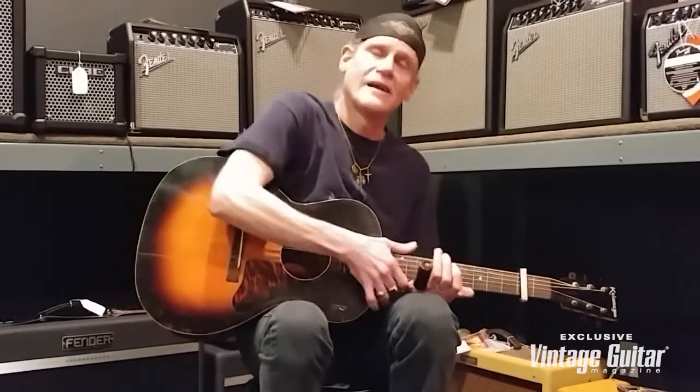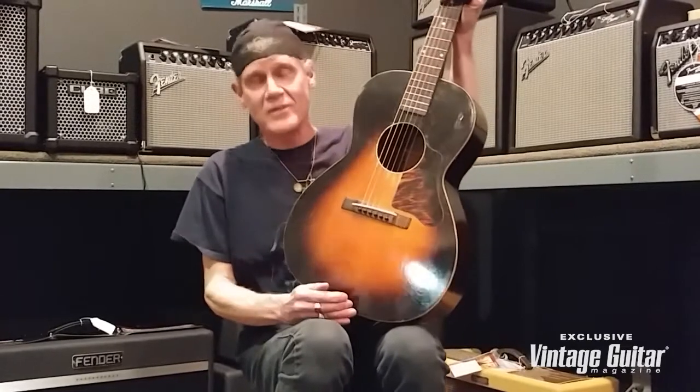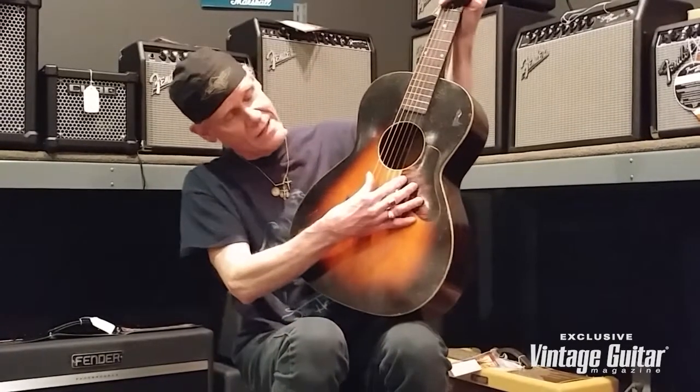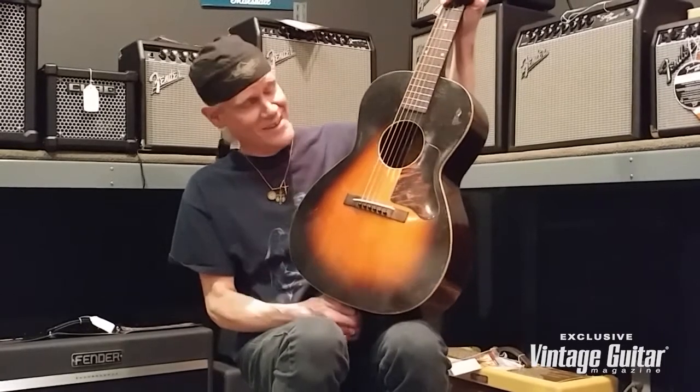We're here to celebrate the late great Robert Johnson's birthday. Happy birthday, Robert, from one Bob to the next. All right.